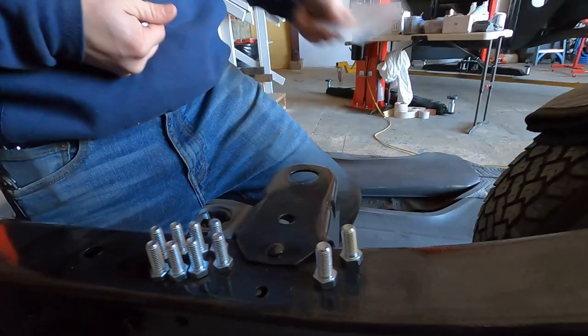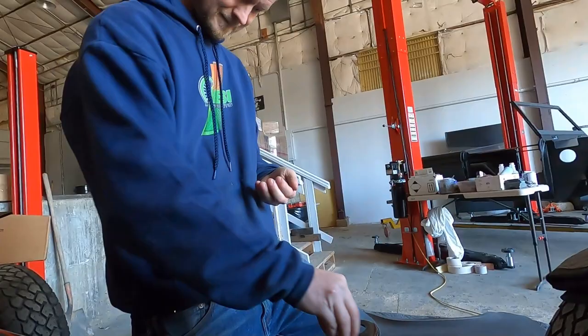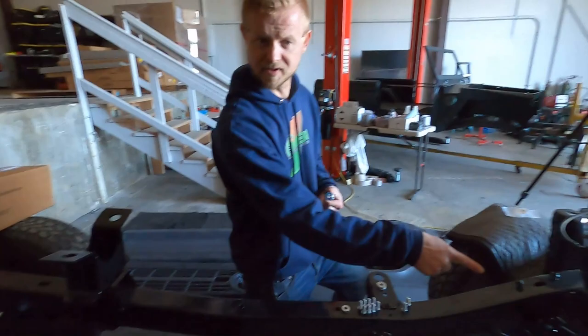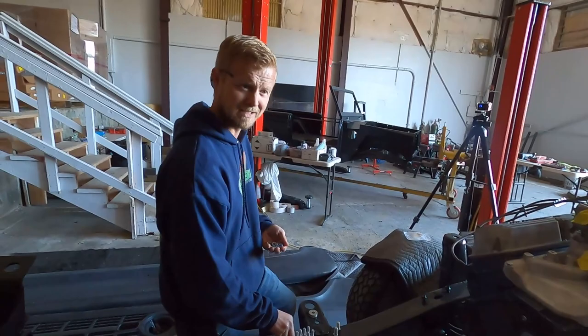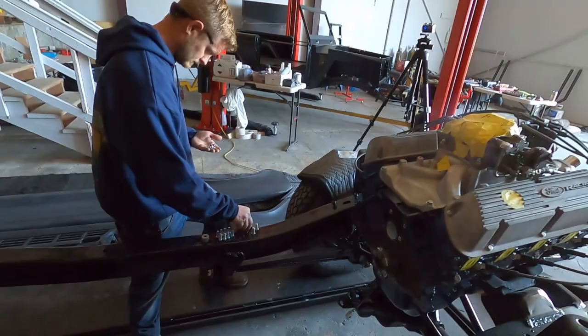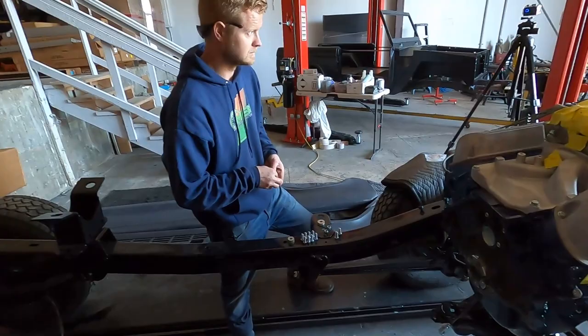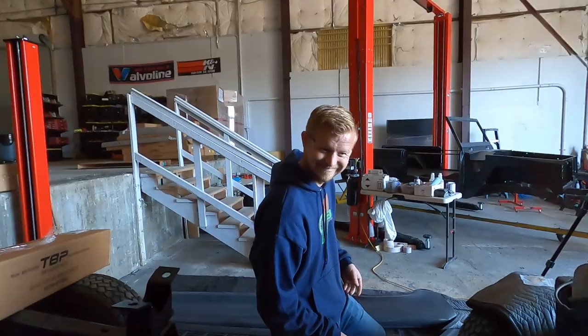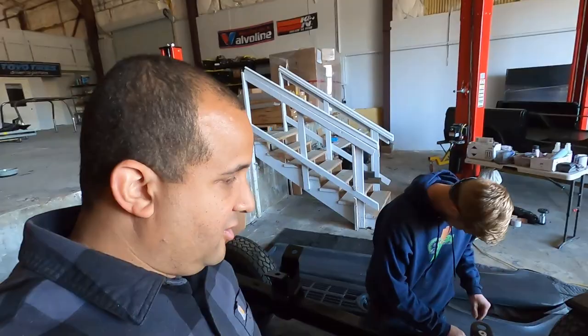It looks like it came with the two bolts that go into the transmission, eight bolts that go into the frame - all the hardware looks like it's all there. Let's see if we can actually get this thing together today. We're gonna get this cross member put in. We have the flywheel somewhere too - it's up in the office, 28 ounce. We'll need hardware for that, that's one thing I forgot. We'll get the cross member in, then roll it out where we can get access with the forklift.